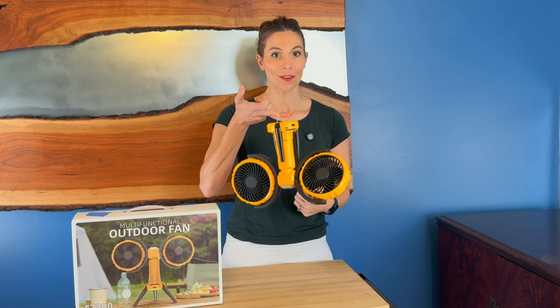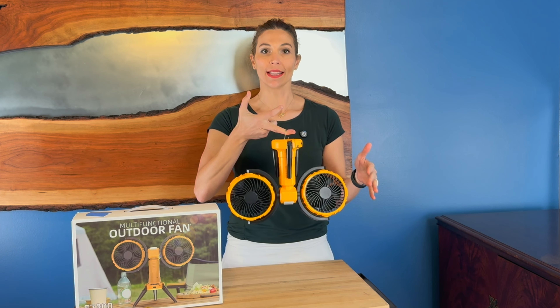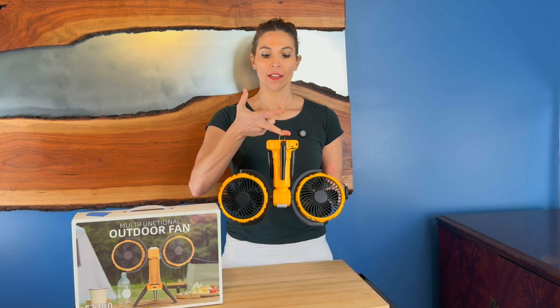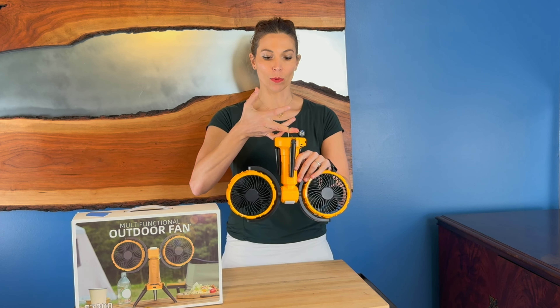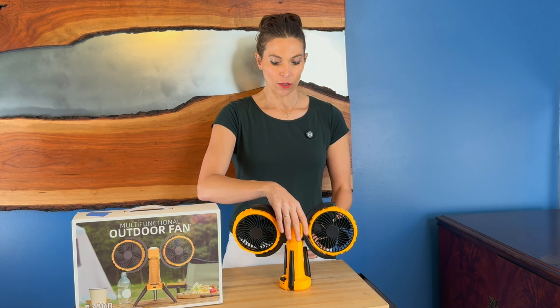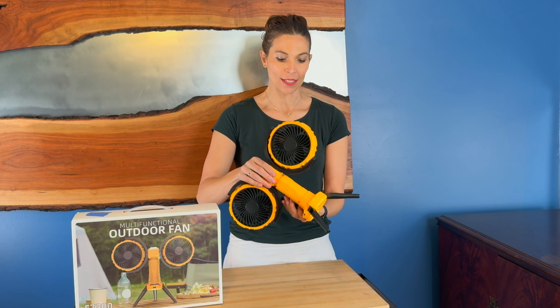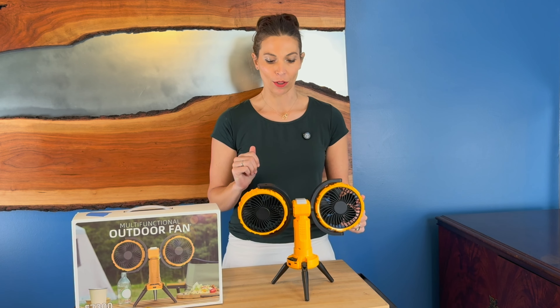You can hang it with a little hanger underneath, so if you had a rope or anything like that and wanted to get it up off the ground, you can hang it up and the blades will oscillate. That hanger folds conveniently back in. You could just set it on your table, or use the little tripod stand to set it up a bit higher.